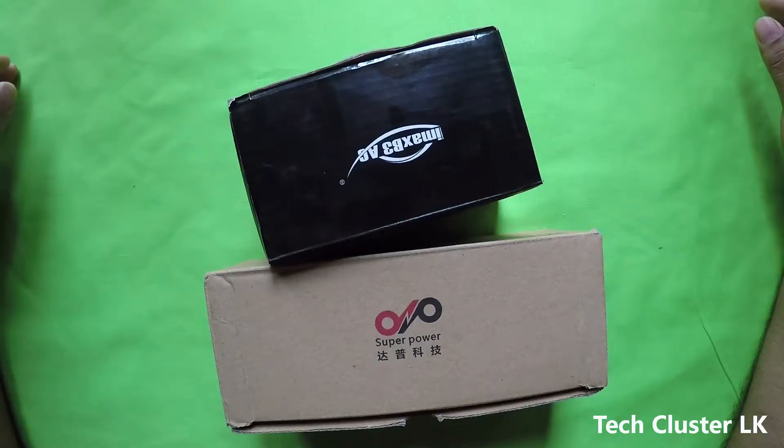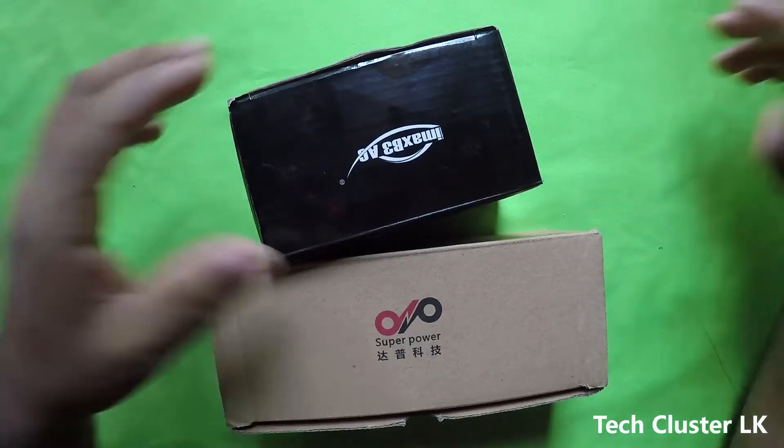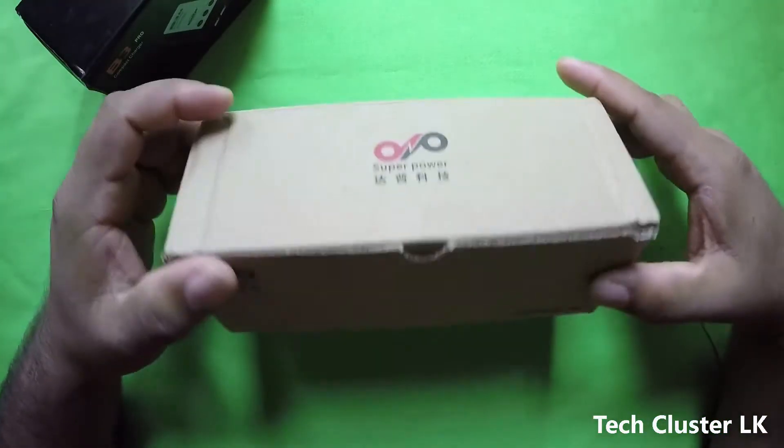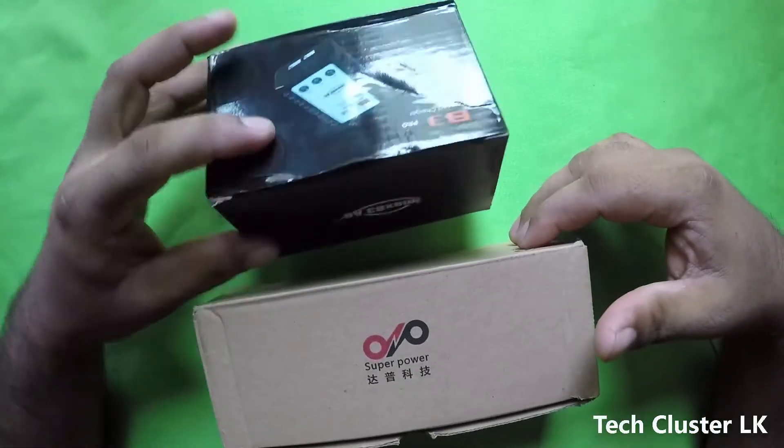I wanted to show you how to charge the drone with the battery. I can use lithium polymer batteries — lithium polymer.